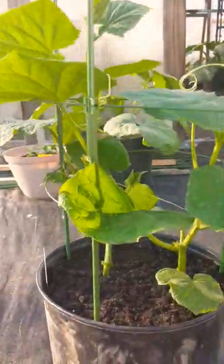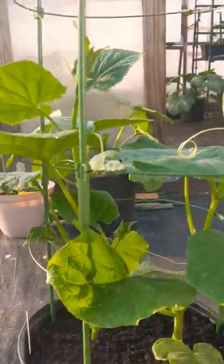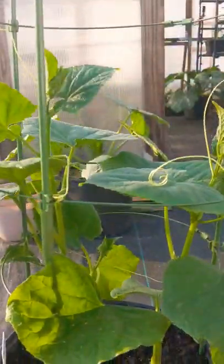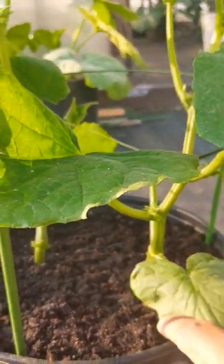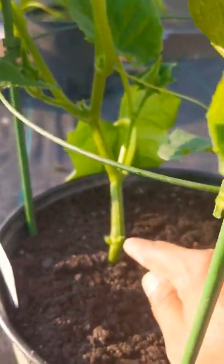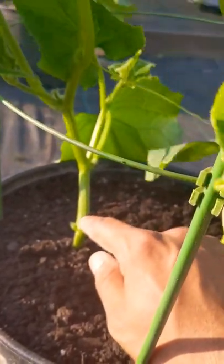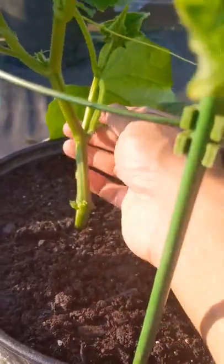Alright guys, right here we got a five-gallon container with two cucumber plants coming right up. I did have the tomato cage right here so those guys will be resting on them. Quick tip guys: when you're growing your cucumber plant, make sure you find the suckers. If it's too late like me, you can see on the bottom here — I cut out the two little leaves on the bottom. You don't really need the bottom leaves guys.